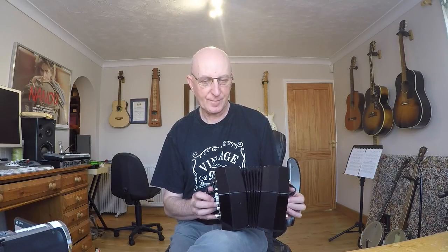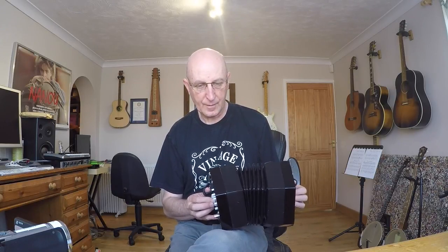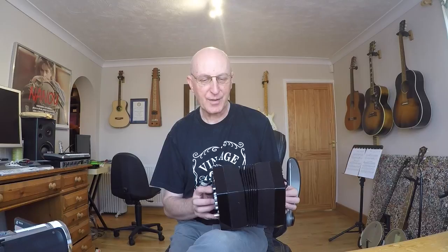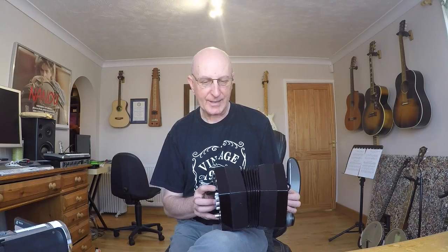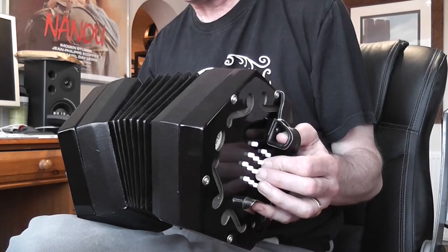Then it's the first bit again. And if you can, play that little mordent there - that little ornament. If you can't, just play the D, don't worry about it. And you end by playing that C and E together.